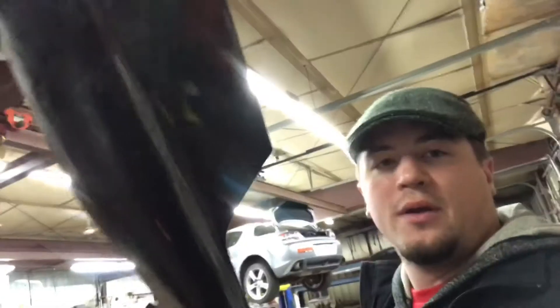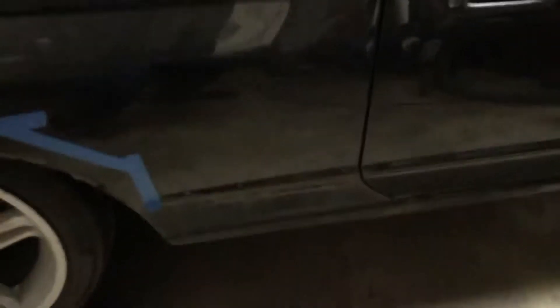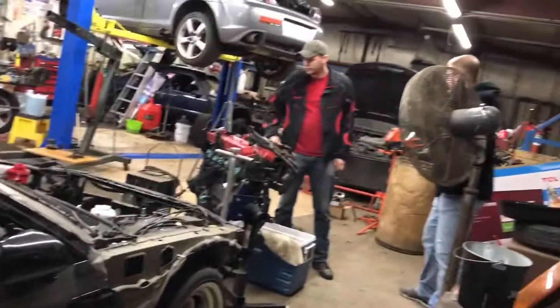The other thing I got done here today — the side skirt is off. Getting the car ready for paint, getting it prepped up nice. The side skirt's off and the car's looking naked.